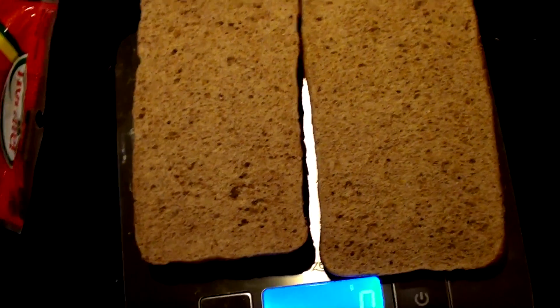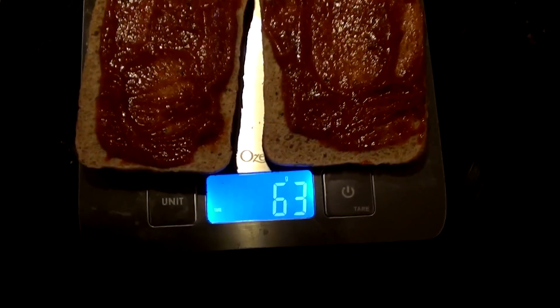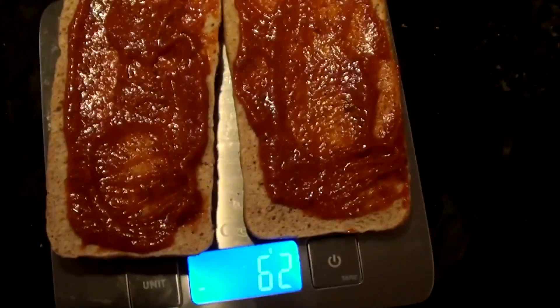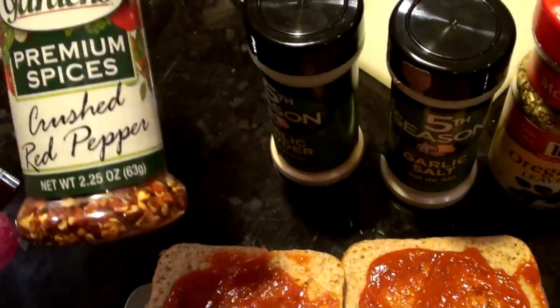Let's see if we can get that sauce to spread out on both of these. It ends up being more than enough sauce. We got our spices here — to give it a little Italian kick we're going with some oregano, a little bit of garlic salt, some garlic powder, and some crushed red pepper to get some heat on there.